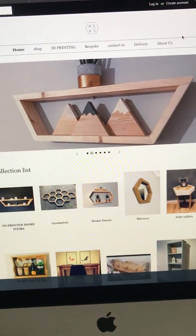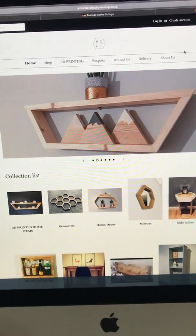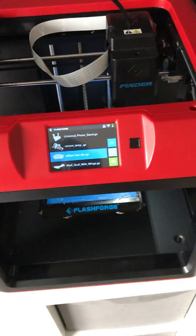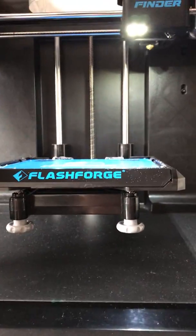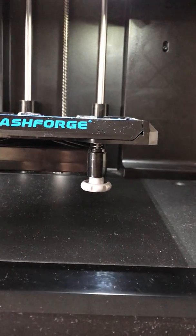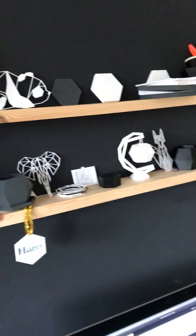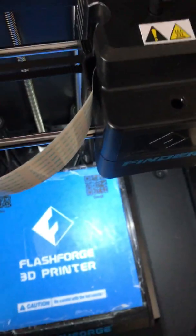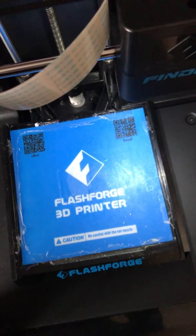I've got a FlashForge Finder and I've only had it recently. It was printing absolutely fine for a few weeks, but then it started spitting out loads of PLA every time I tried to print, which just clogged. I bought this new Sunlu PLA and then it just decided to go mental on me. I'm not really sure why.